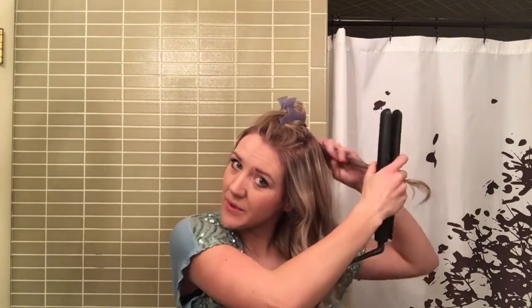I feel like my flat iron curls hold better than some of those curling iron curls. I feel like I get a better hold from a flat iron, which is why I like my flat iron so much.